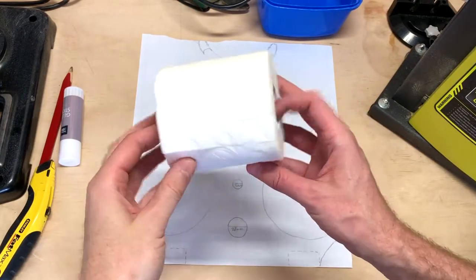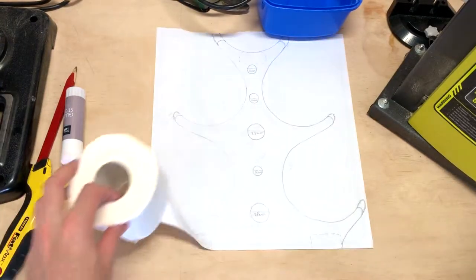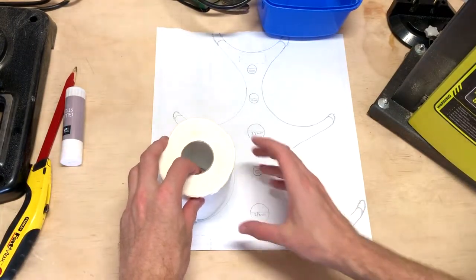Toilet rolls — they need somewhere to go. Let's build a tower. This is the design I came up with. It will hold a total of 5 rolls.